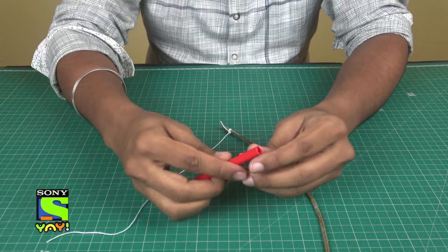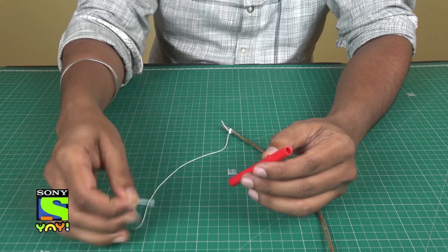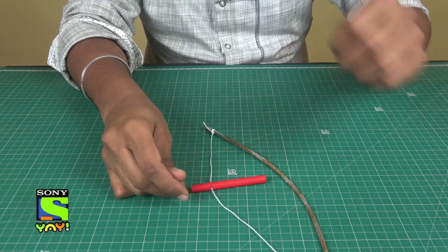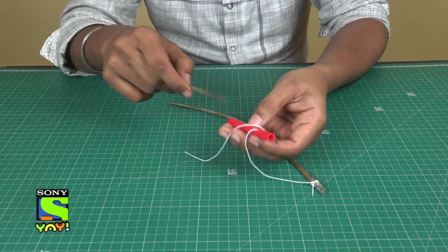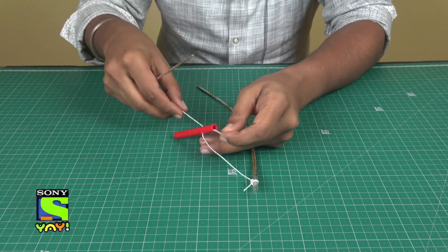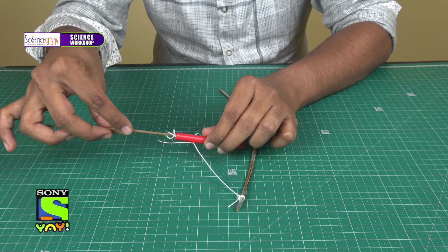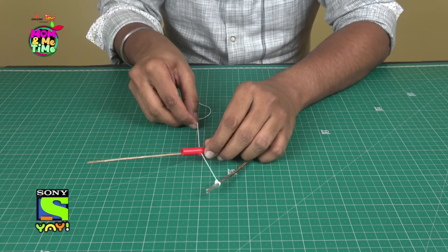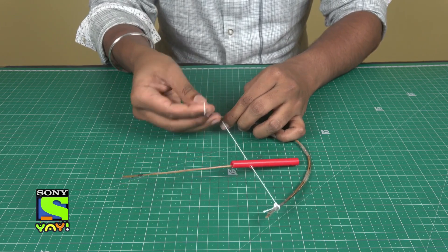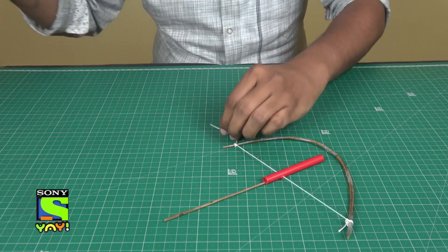Before that, take the tube from an old sketch pen and make two holes through it, about half a centimeter from the top. Now take the thread through those two holes. Then take another stick from the bottom of the tube to pull the thread out, roll it once, put the stick back, and tighten it. Complete your bow and cut the extra thread off.